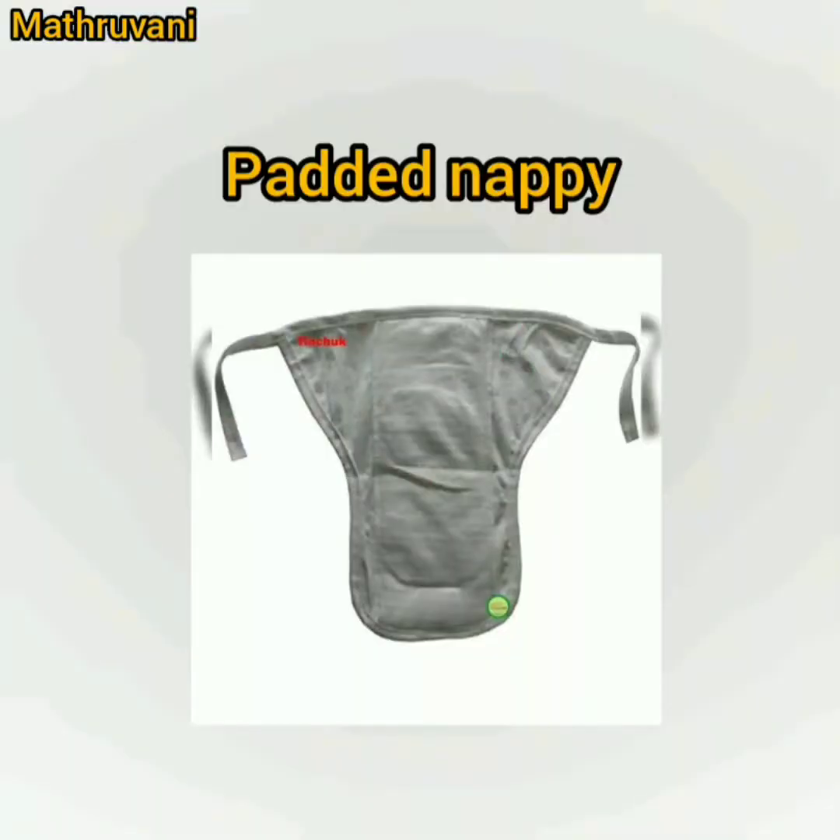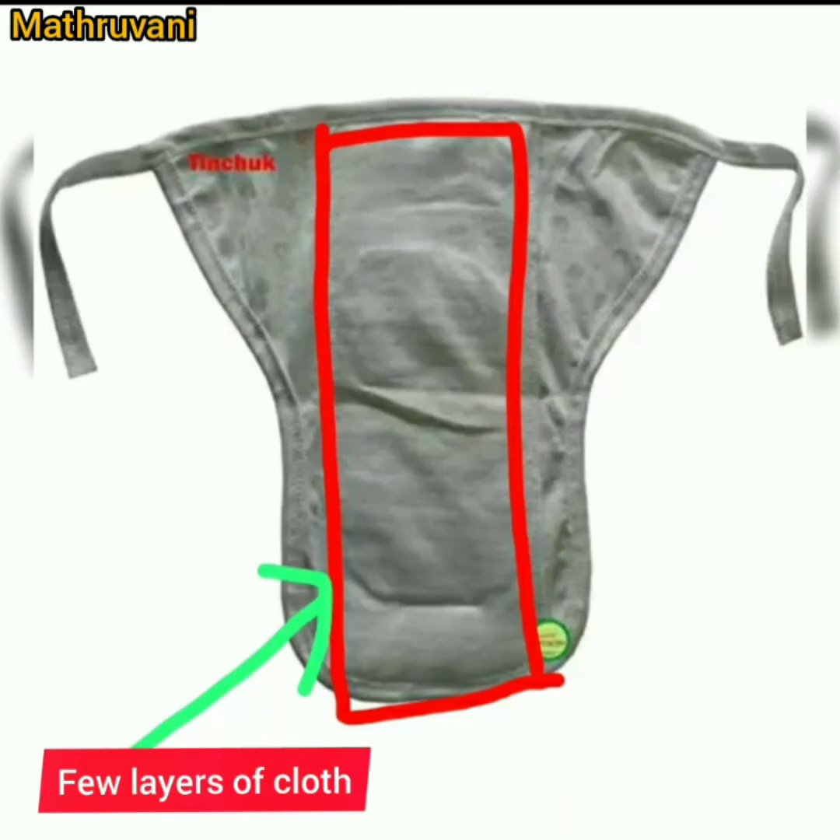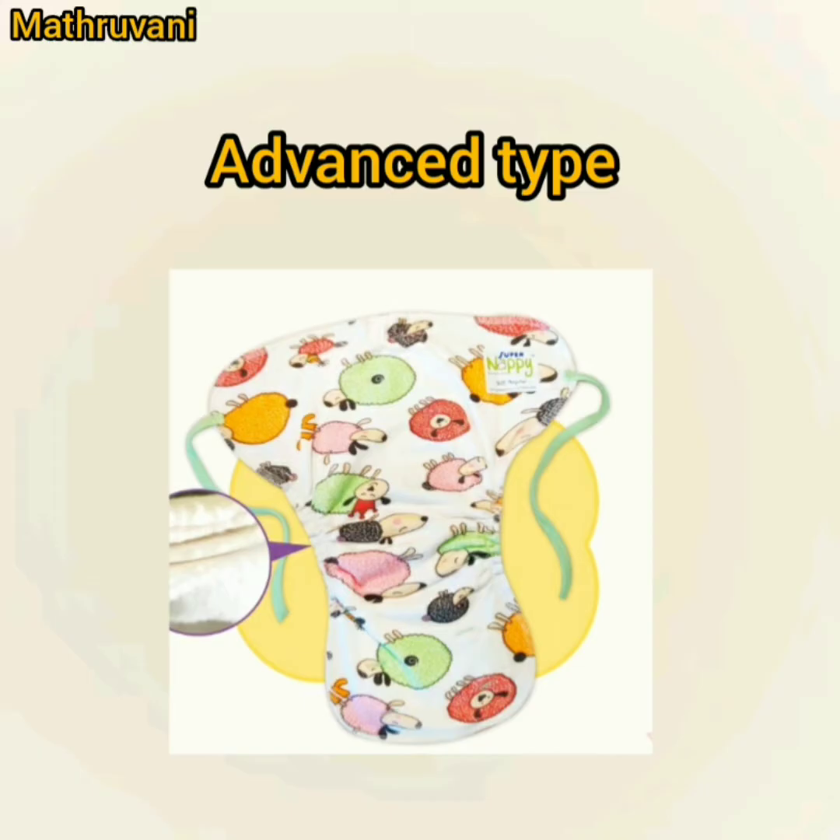The next type is the padded napi. In this image, you can see the red-marked area — in that area, a few layers of cloth are given, stitched like a pad, so it is called a padded napi. It can absorb more urine compared to single and double-layered napis. Usually it has 3 to 4 layers of cloth, so one complete pee is absorbed by these layers.